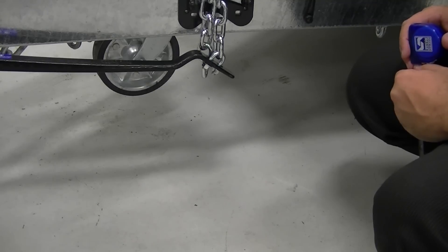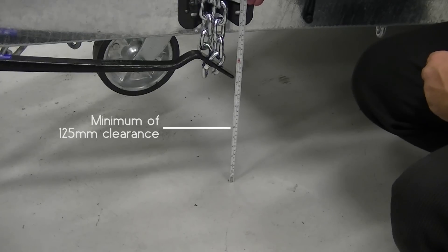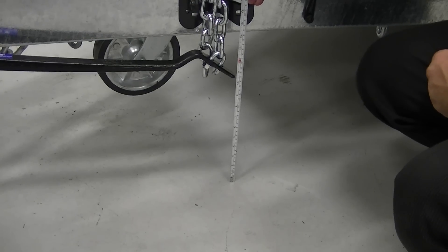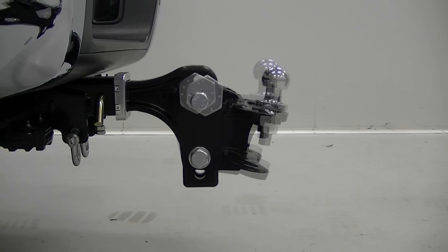Now that the weight is evenly distributed across the towing load, use a tape measure to check you have at least 125mm clearance between the end of the spring bars and the ground. If there's not enough clearance, you can change the angle and height of the spring bars by adjusting the angle of the ball mount head.